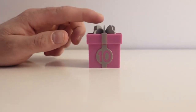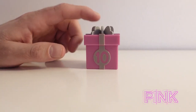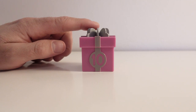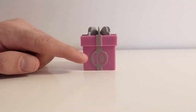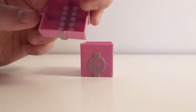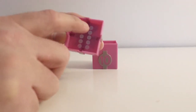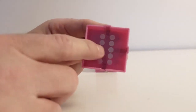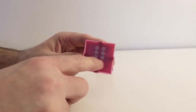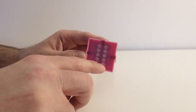Soon we are done, but we have one last present box, and this present box has the color pink. Let's see what's inside the pink box. This present box has the color pink, and right here we have the number ten. Let's open up the box. Inside of this lid we have ten dots. Can you help me count? One, two, three, four, five, six, seven, eight, nine, ten. Ten dots!